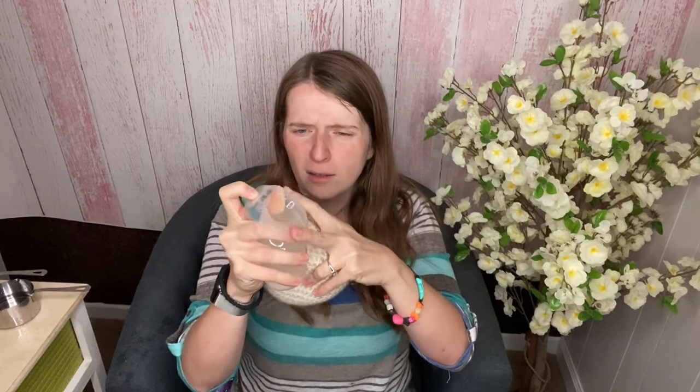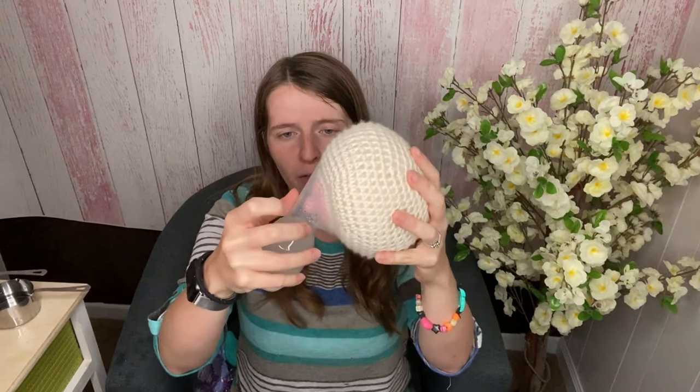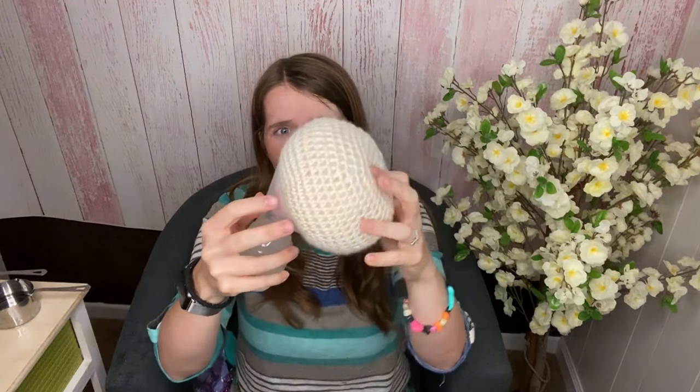Once you've mixed together that solution, you're going to attach it to your breast. Pull back the flange like this and then attach it until it suctions. Then leave it on for about 10 to 15 minutes, and you can combine it with massage for even more success.